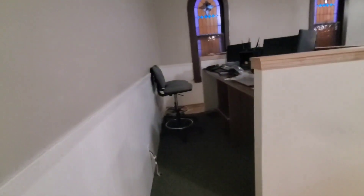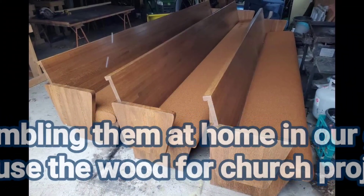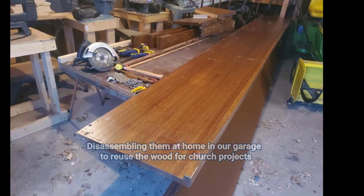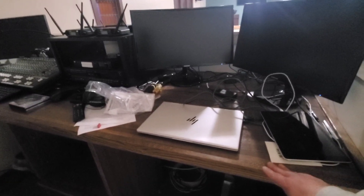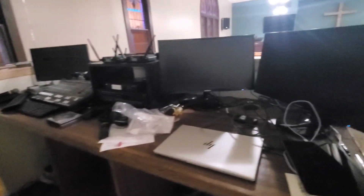So this is our sanctuary and we needed a table in here — we just had a plastic table before. This was the back part of our old pews. I cut it down to fit — it's about eight feet in here — and I glued up two of them, so it's about 36 inches deep by eight feet wide. I'm not a master carpenter or anything, but I think it turned out pretty nice. We put it in one Sunday after church and got all our sound equipment on it.